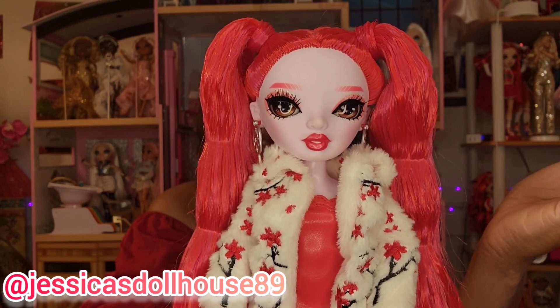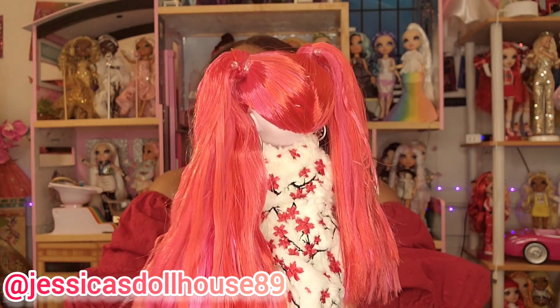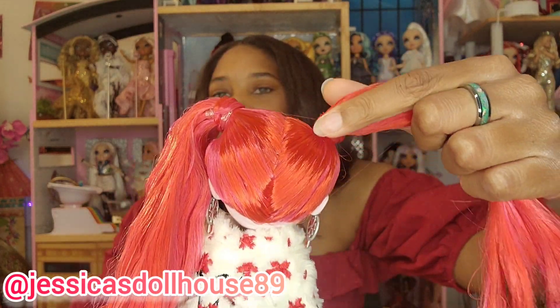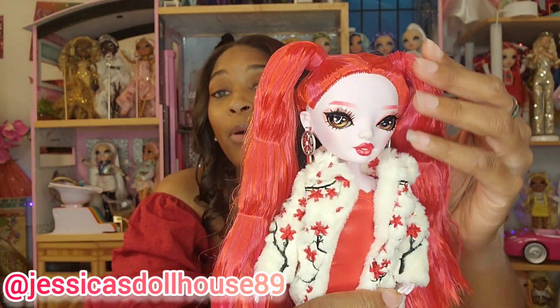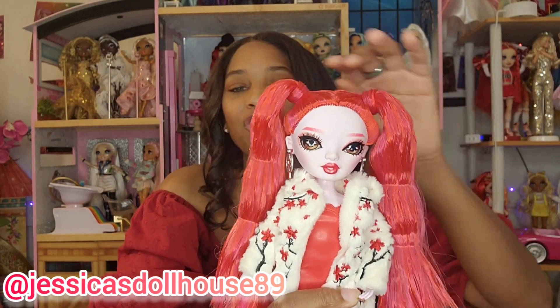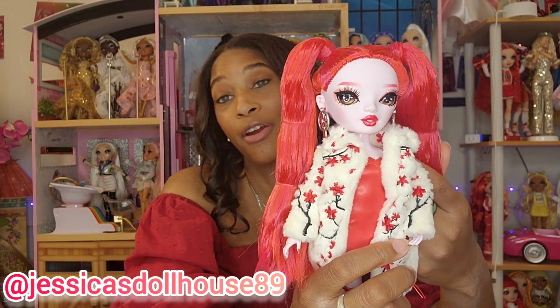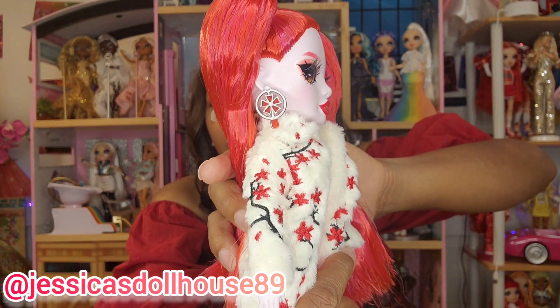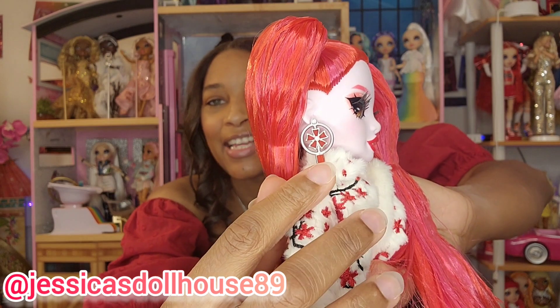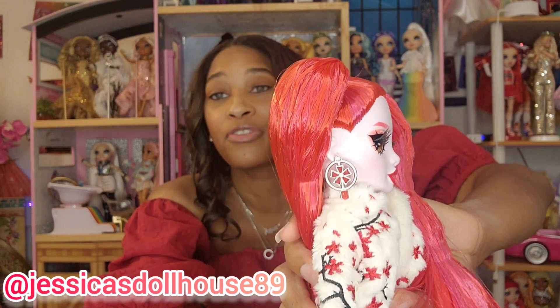Her hair is cherry red with highlights of pink, lifted up in two ponytails with hair wrapped around and attached in the back with rubber bands. There is some product in the hair, but the instructions say to wash it out with a gentle shampoo and water for gorgeous soft hair. Her earrings are silver-toned plastic with a red flower in the center and a little red gem that dangles from each ear.